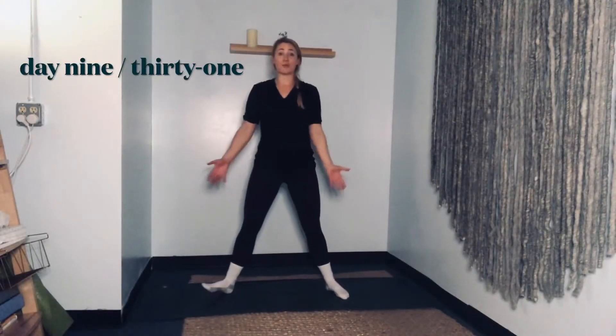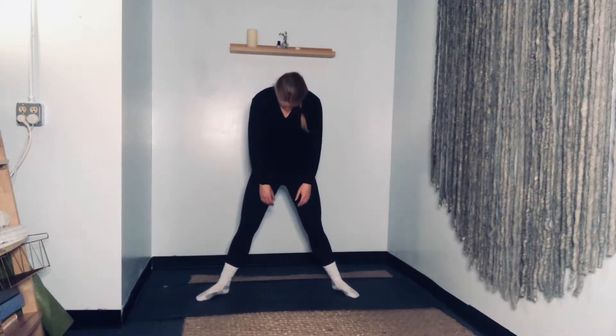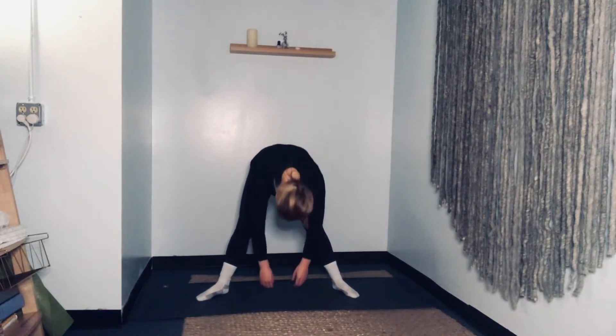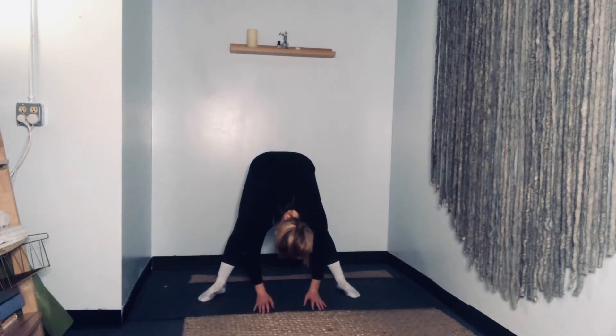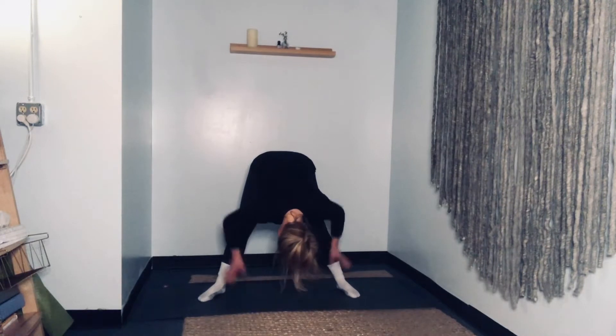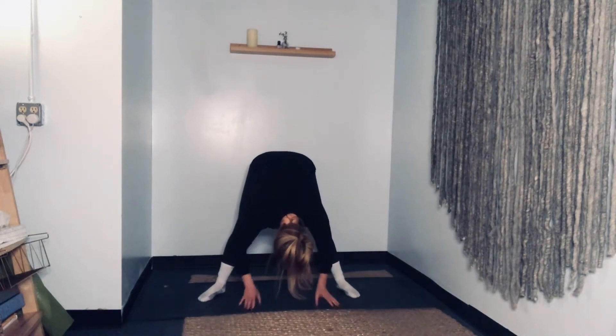Let's begin with our legs in a wide second position. We're going to do a few roll downs. So if your hamstrings aren't warm, just bend your knees slightly. Tuck the chin into the chest and roll down. When you get to where you feel a stretch in your legs, hang out here. Nod the head yes, shake the head no. Keep a very slight bend in your knees so we're not locking into our knees — we're just waking up the backs of the legs.